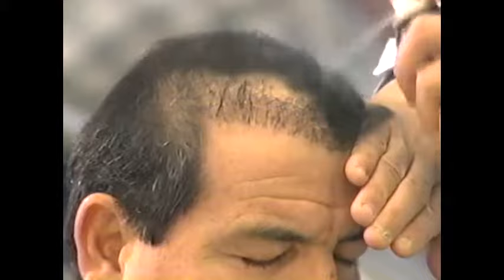GLH means great looking hair. GLH Cosmetic Hair Thickener — it's an amazing product. In this video, we're going to show you how to use GLH to your best advantage. Ron Popeil will show you some styling tips and how to use GLH for best results.